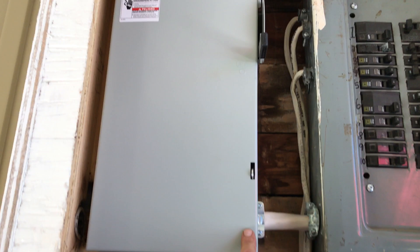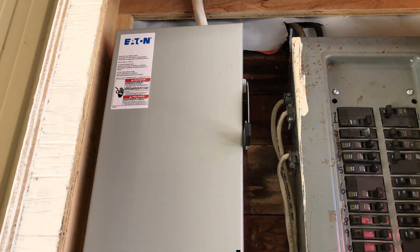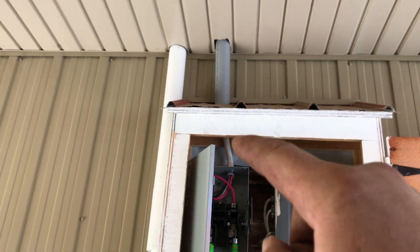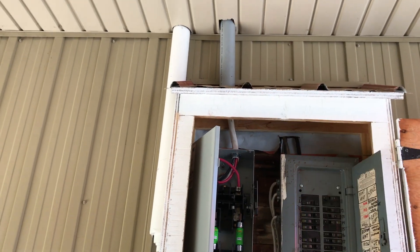That's the 100 amp disconnect. I just ran a two-inch conduit so that the Romex isn't exposed to the elements.